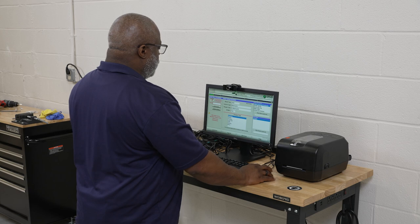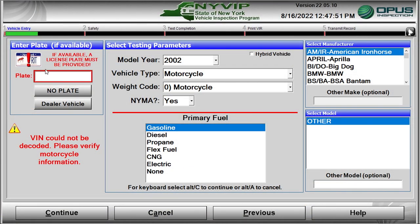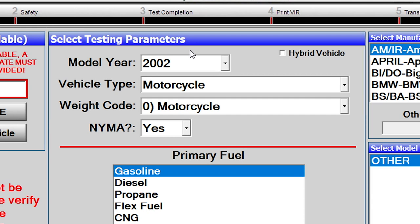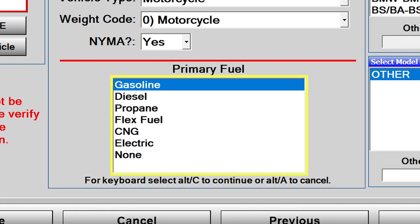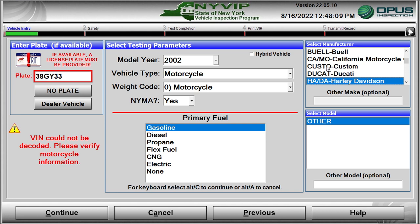The NYVIP3 software provides a data entry screen to enter all required data. To enter the plate, click in the Plate text box and enter the plate information using the keyboard. Move to the Select Testing Parameters section of the screen and use the pull-down menus to select the motorcycle's year, vehicle type, weight code, and whether the motorcycle is registered in the downstate NYMA area. Next, select the vehicle's primary fuel type, then scroll through the motorcycle manufacturers, selecting the correct manufacturer from the pull-down list.